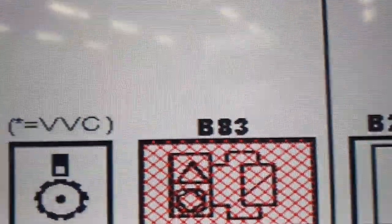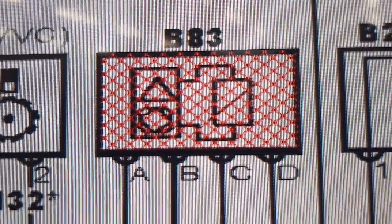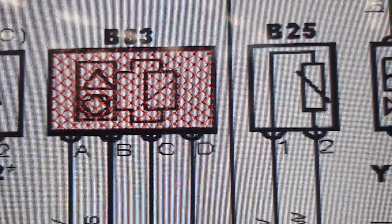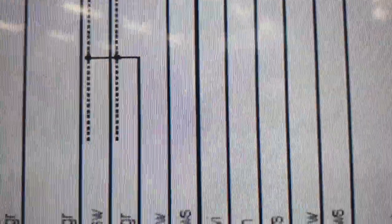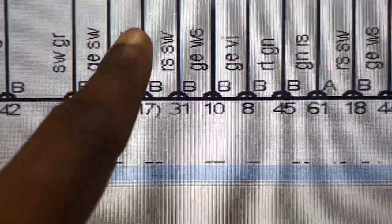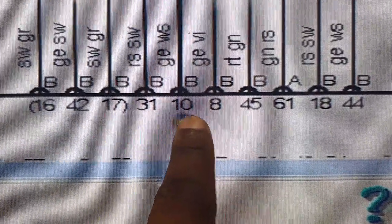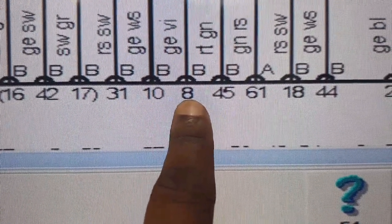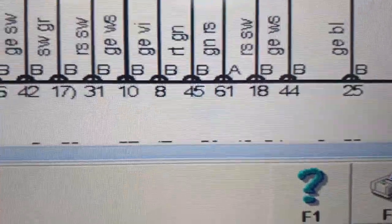Here's the wiring diagram. You can see the manifold absolute pressure sensor — B83 — with pins A, B, C, and D shown with their wire colours. Pin 1 is terminal 31 on plug B, pin 2 is terminal 10 on plug B, pin 3 is terminal 8 on plug B, and pin 4 is terminal 45 on plug B.